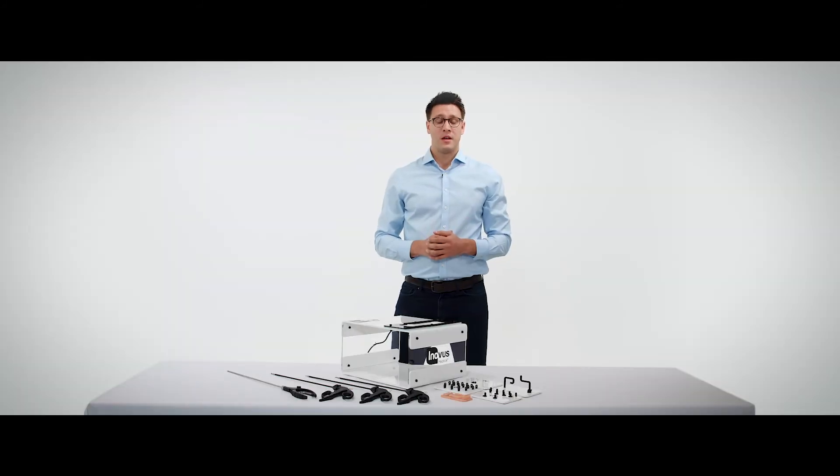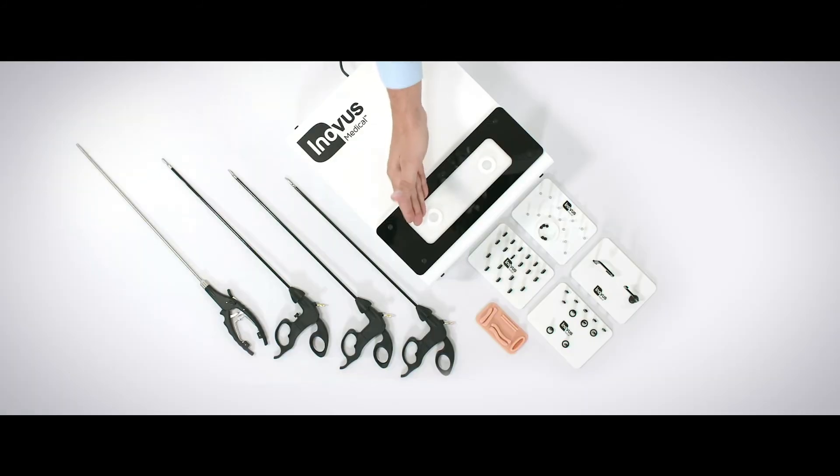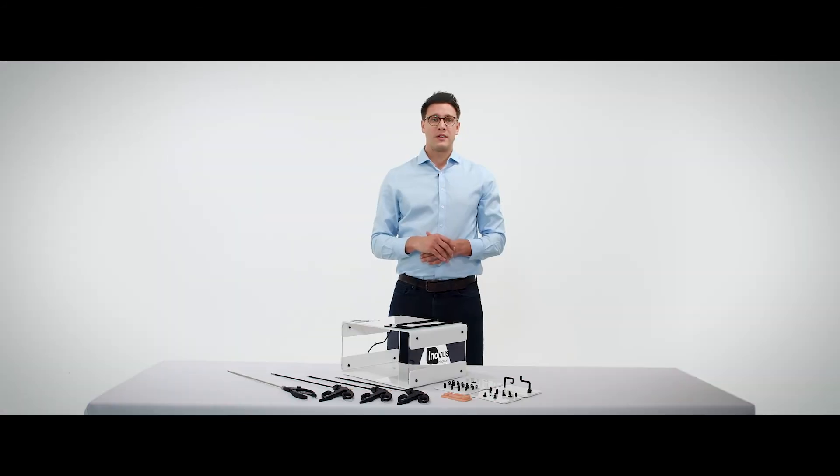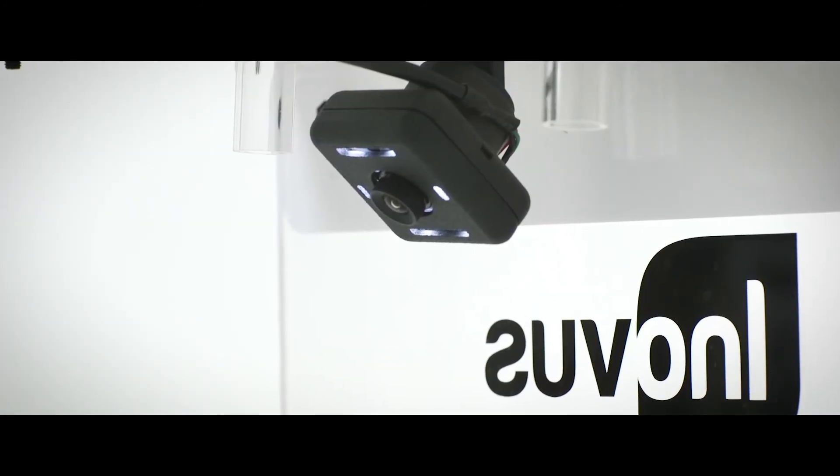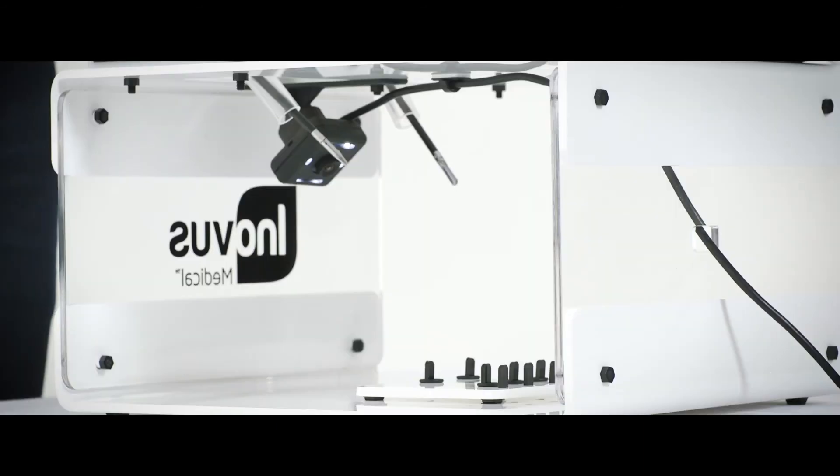Another unique feature of the simulator is the way in which we've positioned the laparoscopic ports. These are away from the camera itself, and as such when we are placing our instruments into the ports they do not create any camera shake during the procedure, and as such we end up with a rock steady view of the operative field.